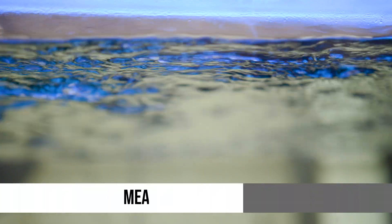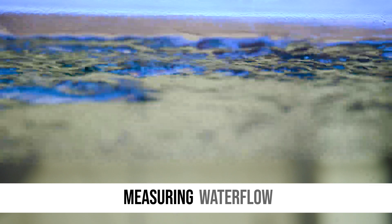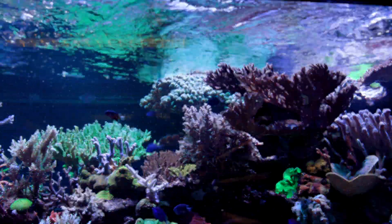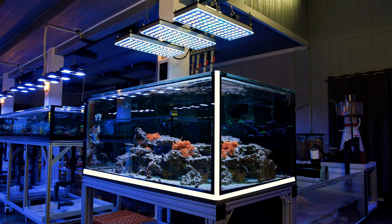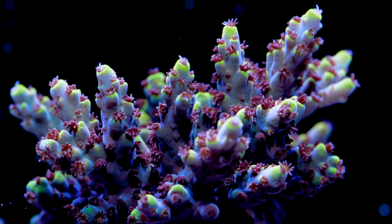Perhaps the single biggest problem with water flow is that there's no real good way to measure it. In the past on forums, a lot of the discussion around flow would be some kind of calculation of tank turnover. You would add up all your flow rates from your pumps, powerheads, return pump, all that stuff, and compare that to your overall tank volume to get an idea of turnover. That can be generalized to a low, medium, high convention to see if it matches the corals you're trying to keep.